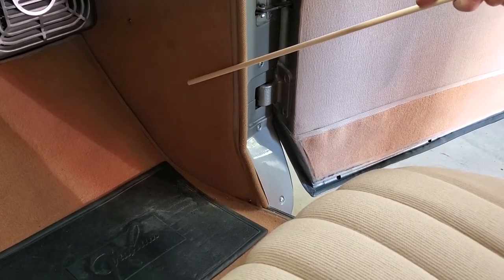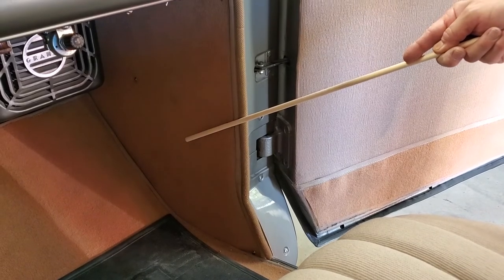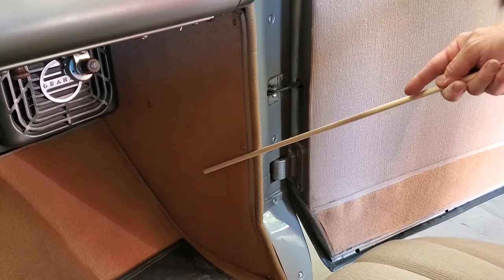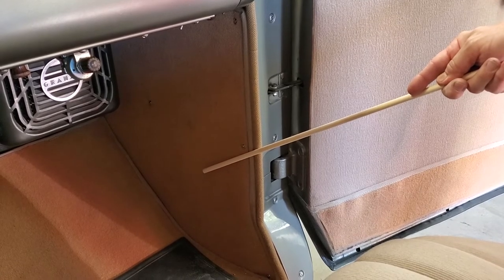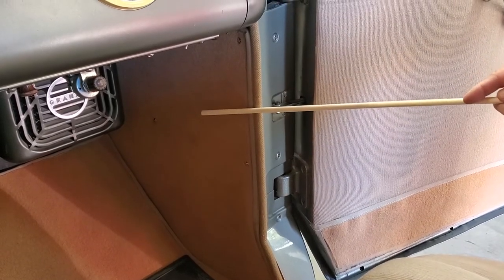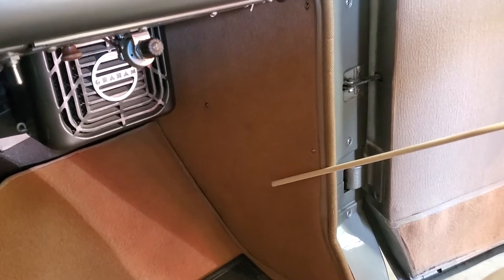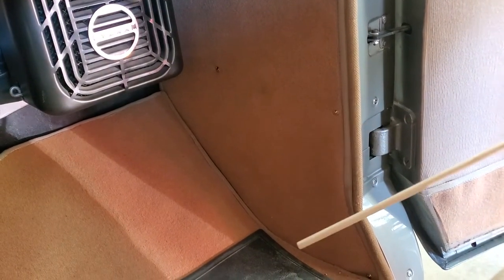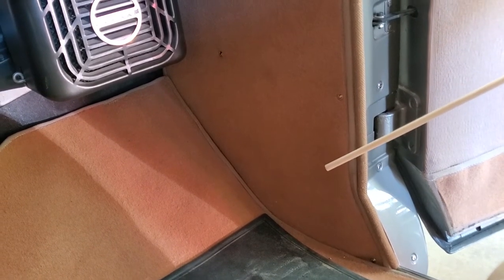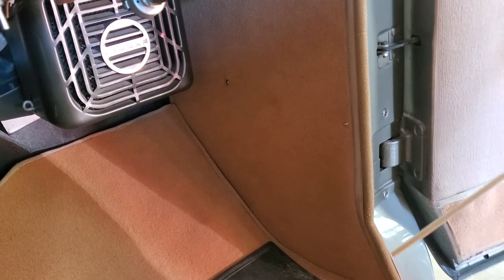In the 1930s, kick panels are often not carpeted — this is usually the highline version of the car. This particular Graham is called a Custom Supercharger; it has a custom interior which gives you carpeted kick panels. You'll also notice that on the edge of the kick panels, we've got that binding again to seal the edge of the carpet. And the binding color is not the same as the carpet color — you have to work in a colorway in order to get things to harmonize. That's what they did in the 30s and 40s, and not just Graham — the other car manufacturers also.